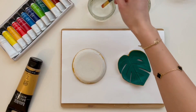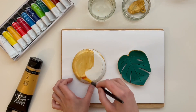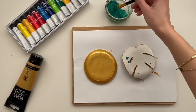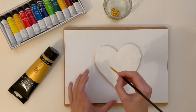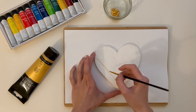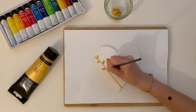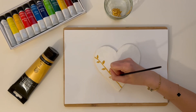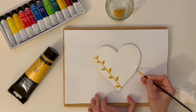After painting one side, make sure you wait for that side to dry before painting the other side. In the end, I also went over the edges of the trays with gold paint.